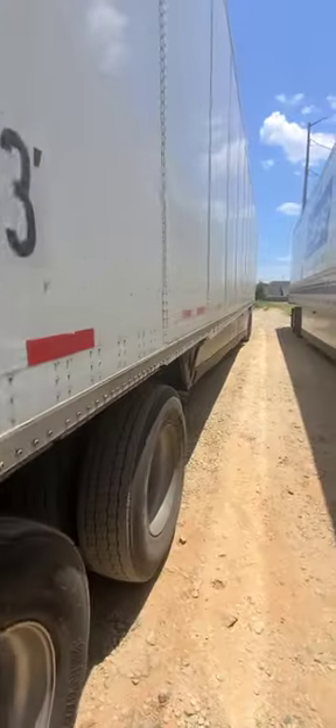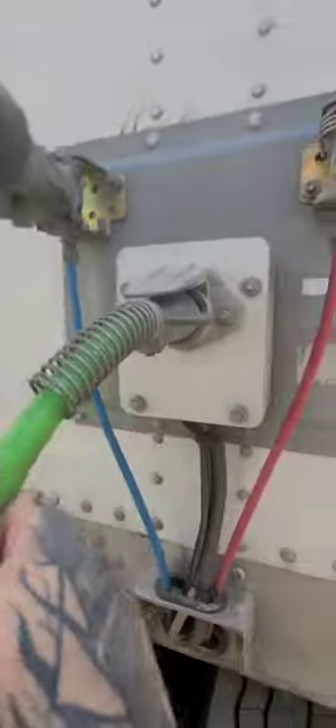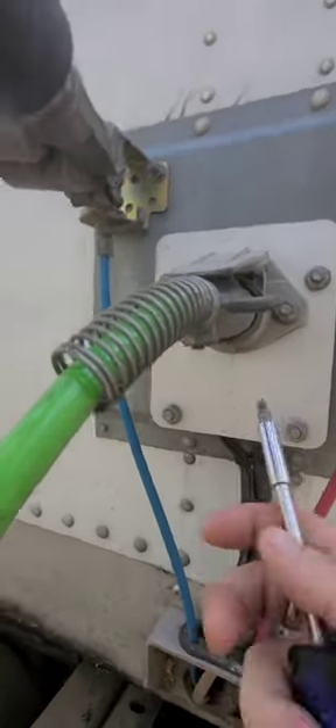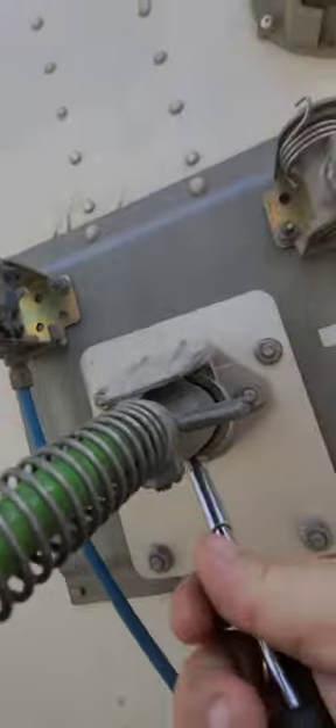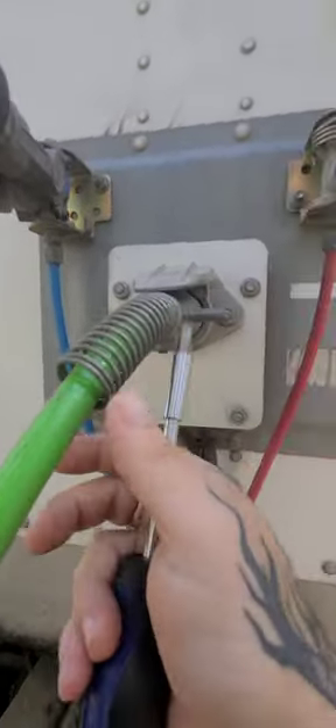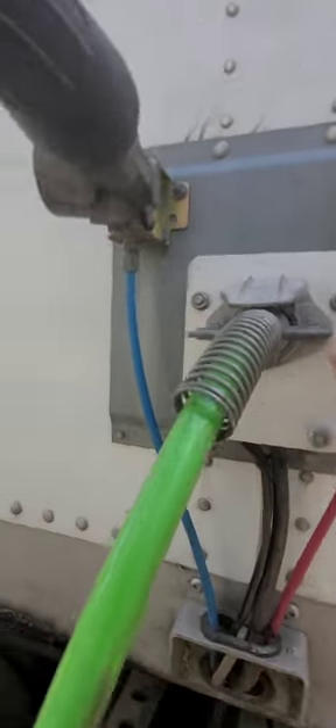You know how sometimes your trailer lights will flicker and you come back here and your plug's loose and maybe they'll work, maybe they won't. Some people shove something in the bottom to kind of lift it up and that'll work temporarily, but you go down the road if it's raining, like if you use a piece of paper or whatever, it might disintegrate or it might stop working again.